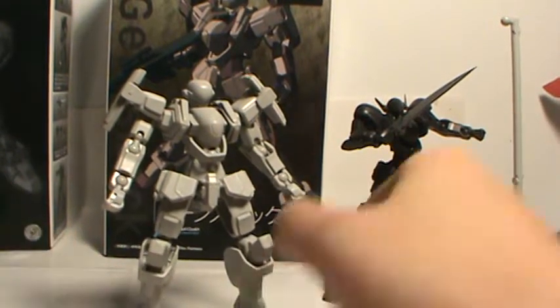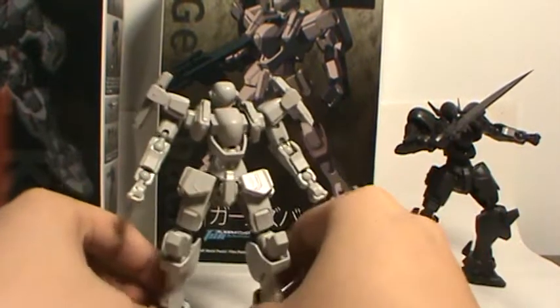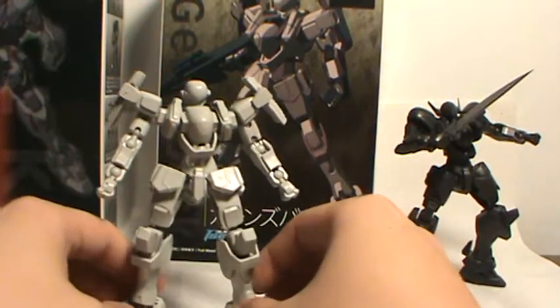Hey there YouTube, this is EliteMaster bringing you another video review. This time I'll be looking at the Mold Lock M9 Gernsbeck from Full Metal Panic: The Second Raid.